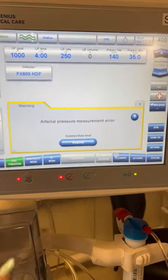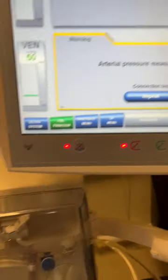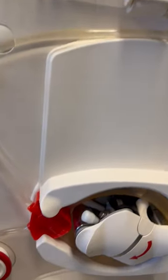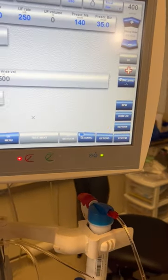The alarm has come back up again. Checking the heparin syringe — it looks like our syringe is inserted correctly. So we'll just repeat the connection test once more.